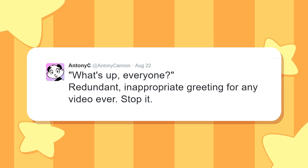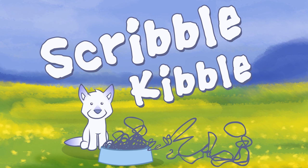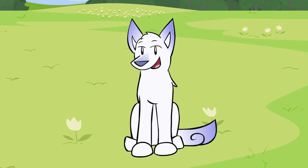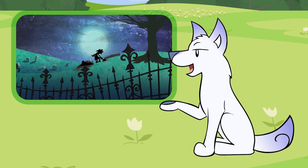What's up, everyone? Thank you, Antony C, for this very inspiring opening to Scribble Kibble, a show about animation. I'm making this episode late at night, so this is going to be interesting. The featured animation is Welcome to Hell, and here it is in all of its glory.